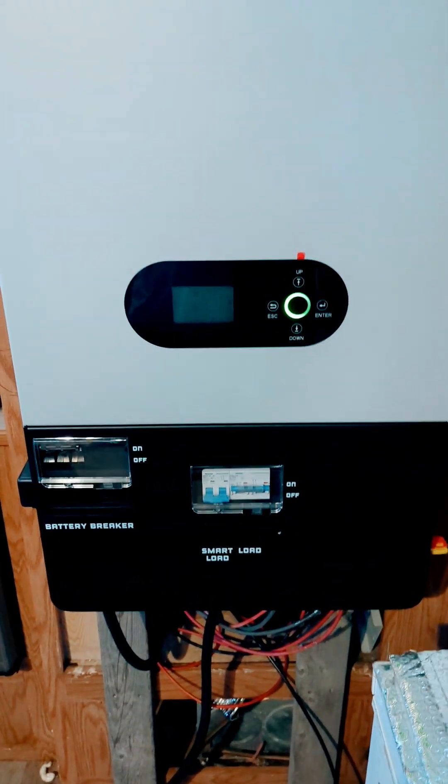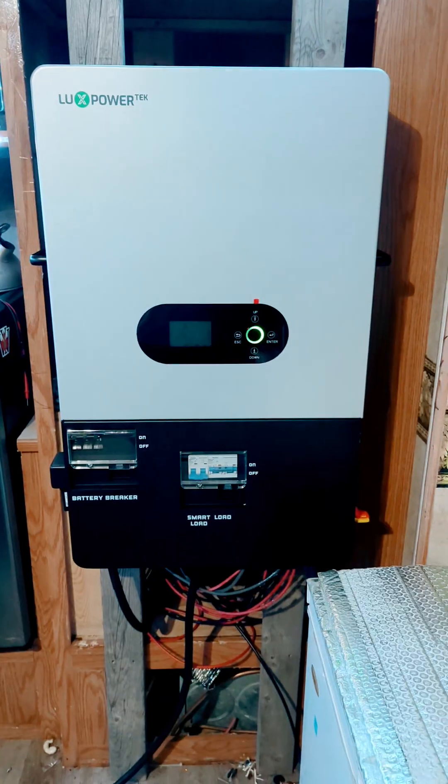Nice unit — pretty impressed. This is a warranty replacement for those three OMN solar inverters.